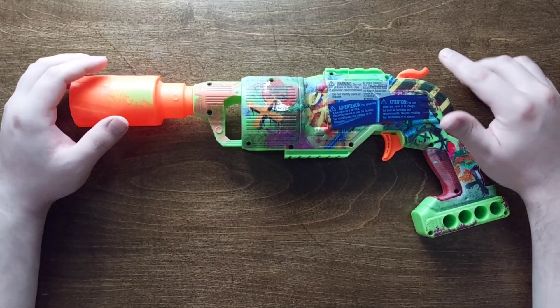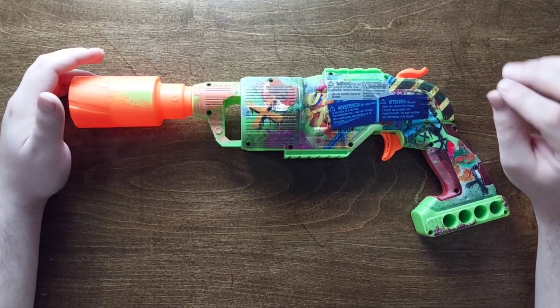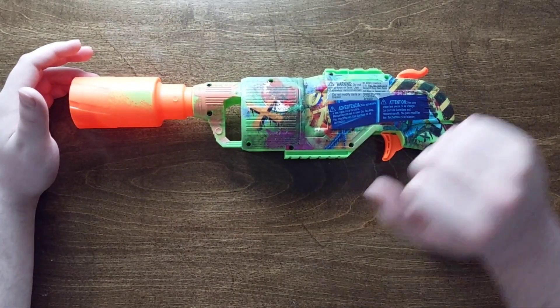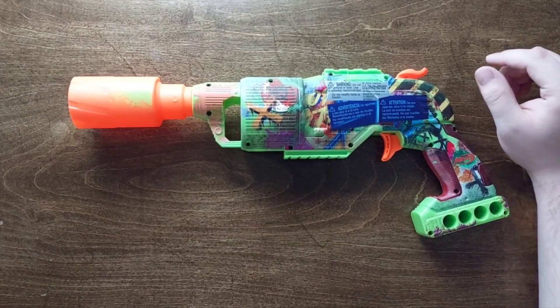Hey everybody, Radioactive here for another video. Today — and this might actually be going out a little bit late because I'm actually recording this at a time it would normally go out — today we have this cylinder.